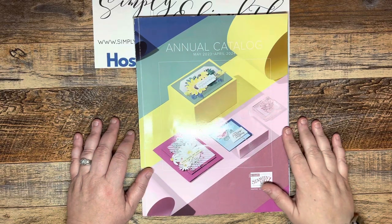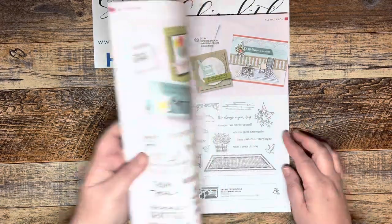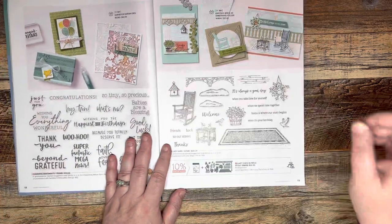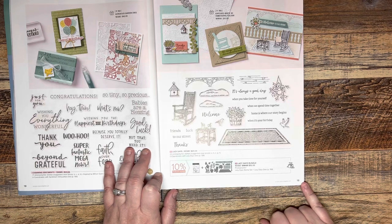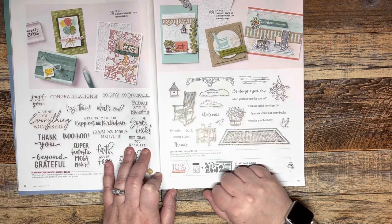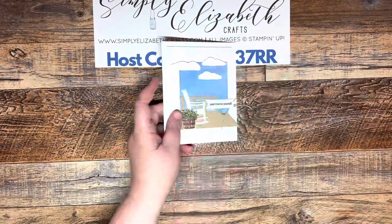Hey everyone, this is Amy with Simply Elizabeth Crafts and it is new catalog time. The new annual catalog is out and I am so excited to show you a product — it opens right to it, I've been looking at this page a lot. I'm going to be showing you the Lazy Days stamp set, found on page 19 of the catalog. This was one of my top 10 products when I first went through the catalog, and it was on the pre-order, which made me very happy. So we are going to make a card using that today, and here's our card.